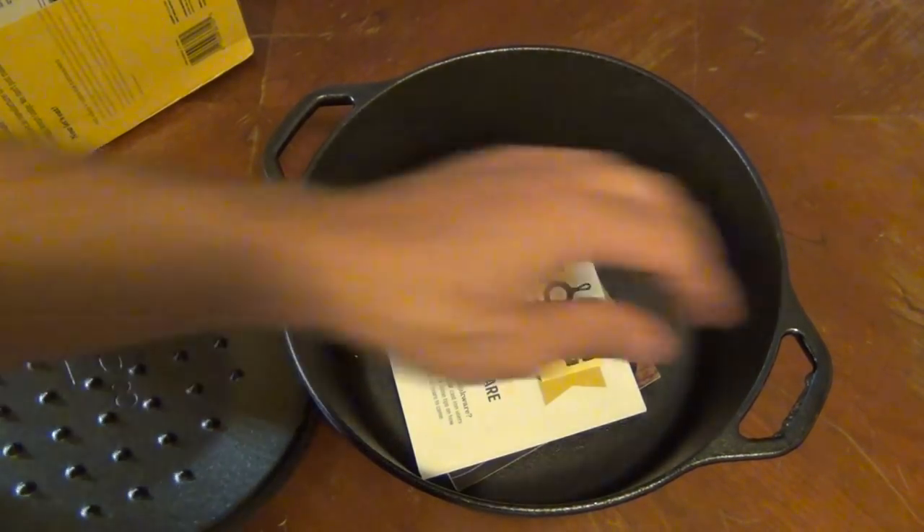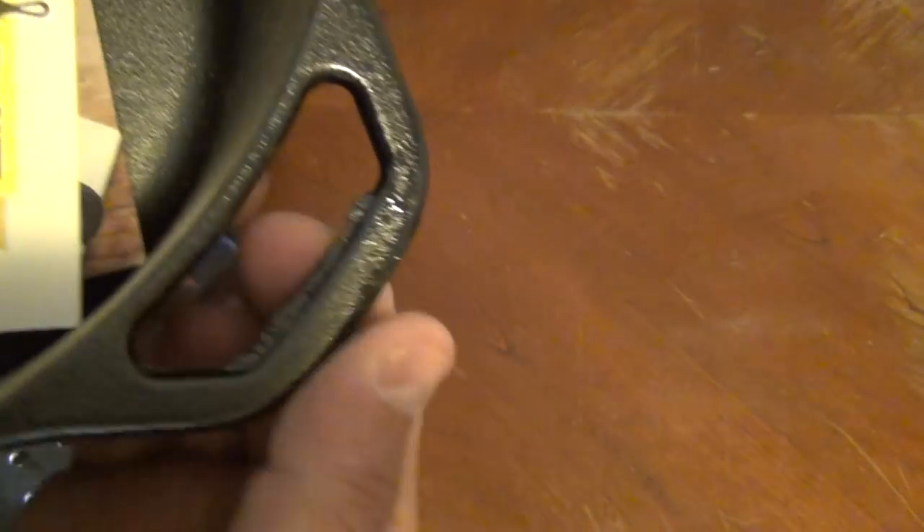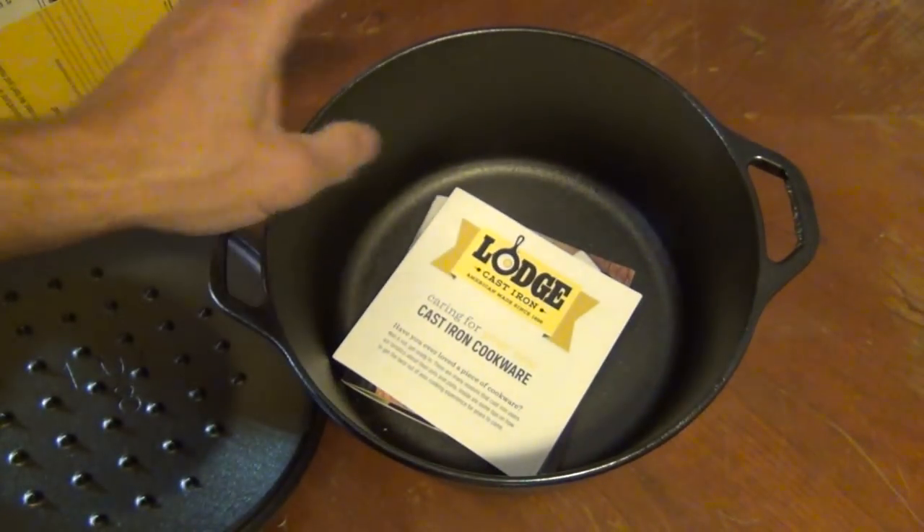They come very well packaged. You can obviously see that it looks like they missed a little bit on quality control right there — looks like that might need to be hit with a grinder a little bit. Nothing too major though, but this is a beautiful cast iron.